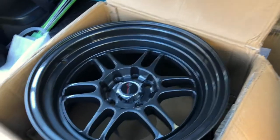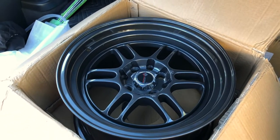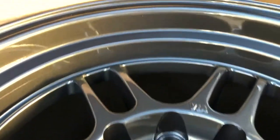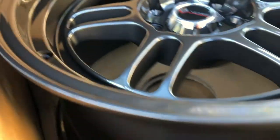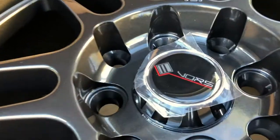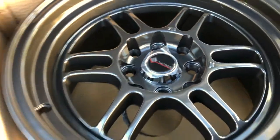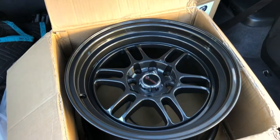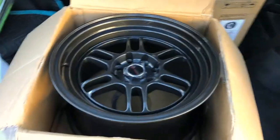So these are actually 15 by 8 — they're Wats TR6, 4 by 100. I actually got them from eBay, and to be honest they didn't look that bad, pretty clean. That's the before look before they're mounted on the tires, and I'll show you guys after once they are mounted.